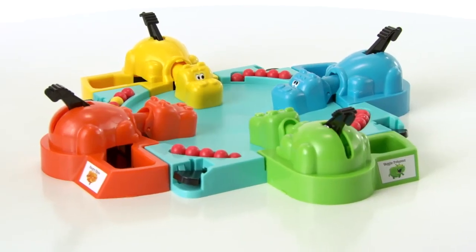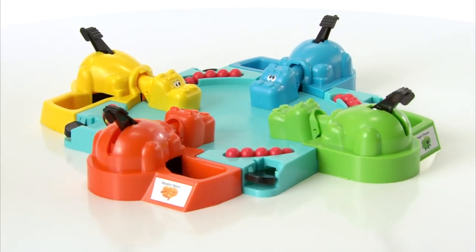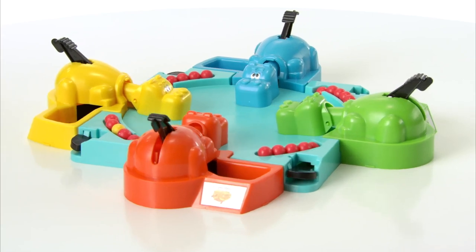The Elephant and Friends Hungry Hungry Hippos Game from Hasbro. Kids can challenge their friends to marble chomping fun with four updated hippos in bright colors.